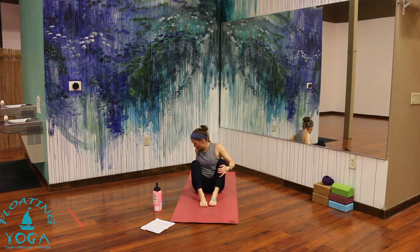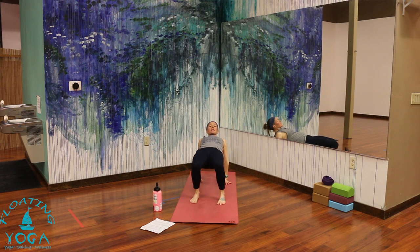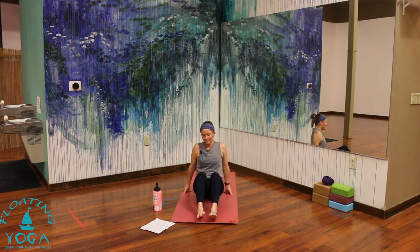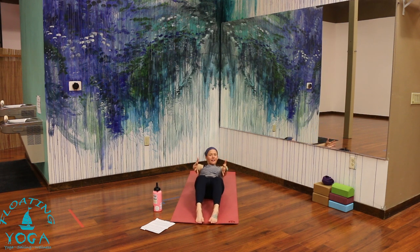Reverse tabletop — hands behind you, fingers point toward you if that's okay on your wrists. Knees bent, press through your feet, lift your hips. Lengthen your spine — I like my chin a little bit more tucked, other folks like their head to fall back. Do what works for your neck. Maybe a little bit more lift through your hips. Breathe in. And lower yourself down, take it all the way onto your back.